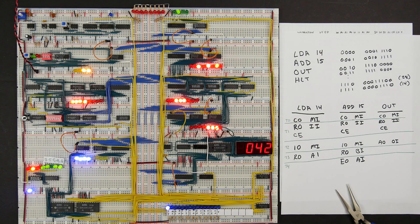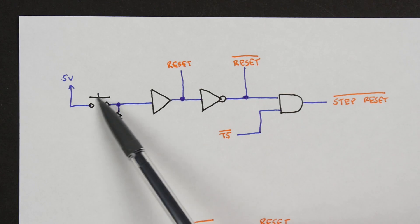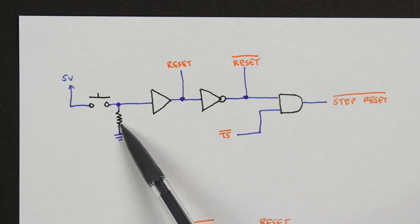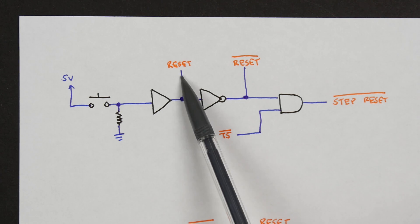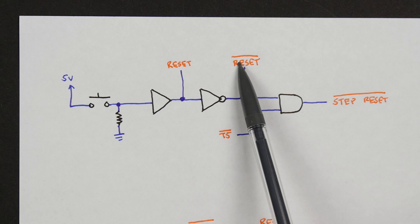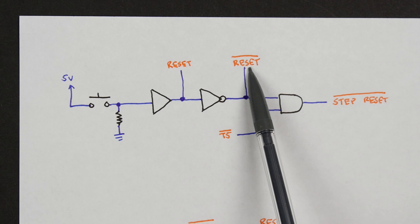That was pretty cumbersome, so what I want to do in this video is basically hook up a circuit that gives us a simple push button that we can push to reset everything all at once. The circuit is actually pretty simple — just a push button switch that when pushed connects 5 volts, but normally the output is tied low through something like a 10K resistor. That voltage we buffer so we can drive the reset signal out to various different modules in the computer. Some modules have an inverted reset signal, so we have an inverter that will give us that as well.